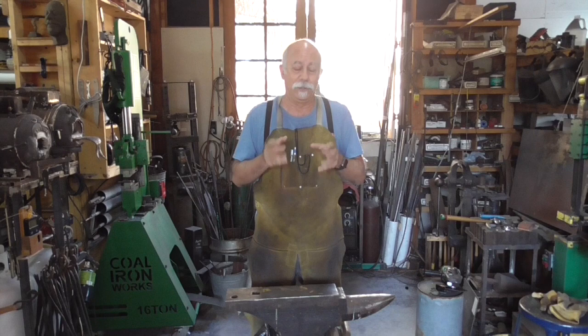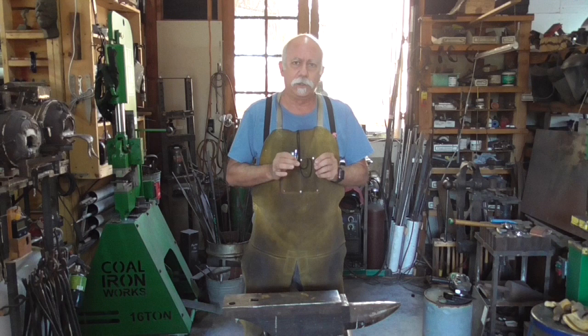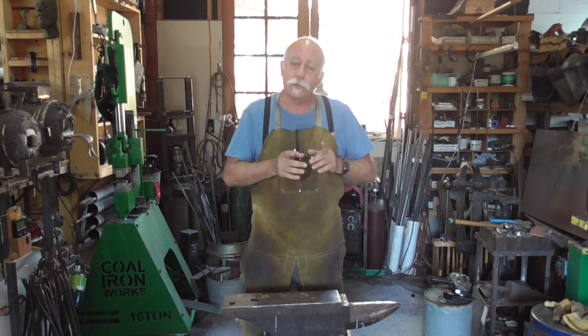Even with stock removal, we're going to have to heat treat the knife, so we have to bring it up to about 1,500 degrees. In order to do that, we will be making a forge — it's a very small two-brick forge, a $60 investment. It's going to take us about an hour and a half to make, and it will work fine for heat treating a small knife.